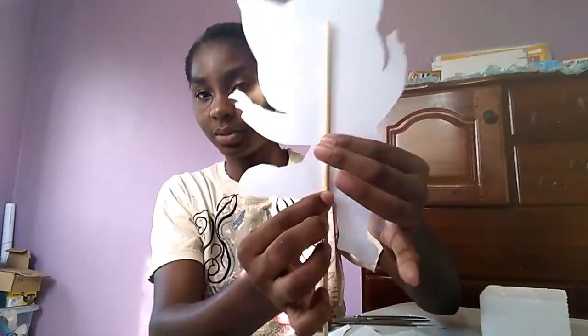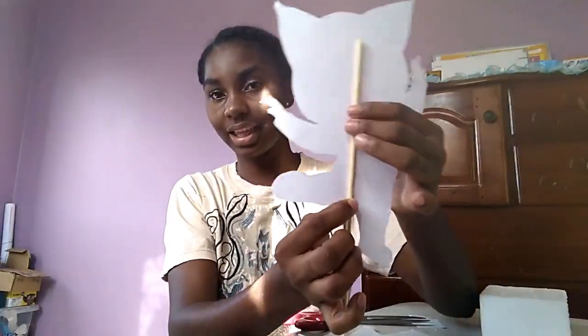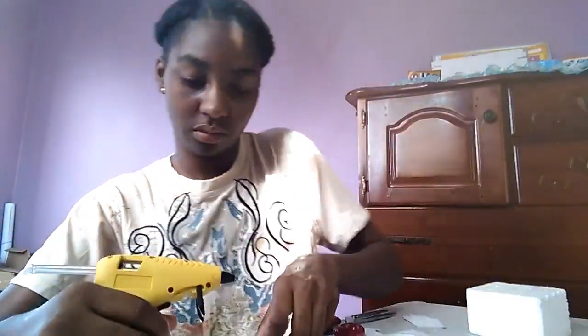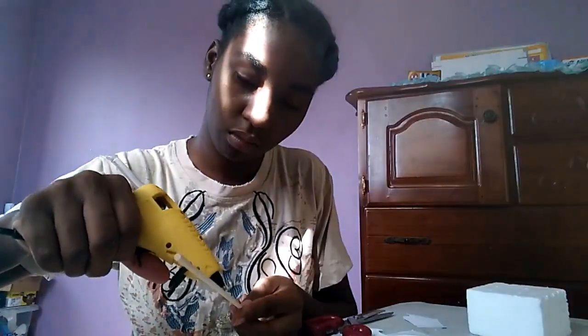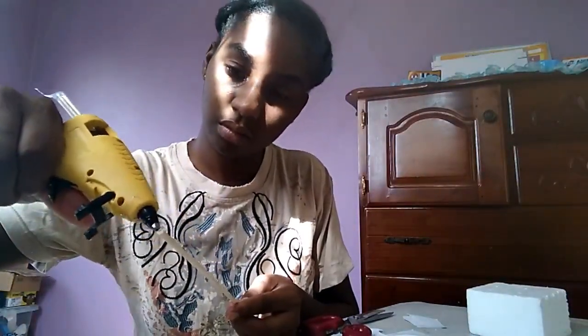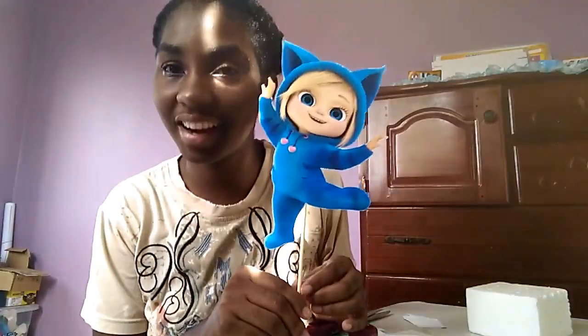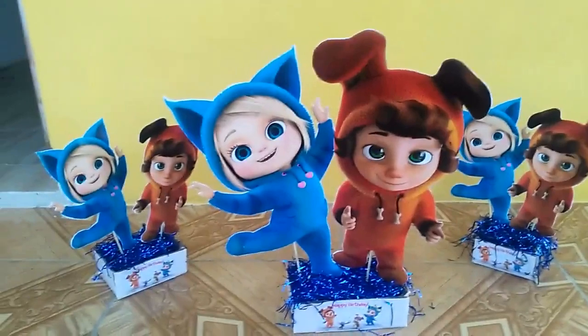For demonstration purposes we're going to attach it like this, and we're going to be using the hot glue gun. So guys, there you have it — you have a character centerpiece all done.